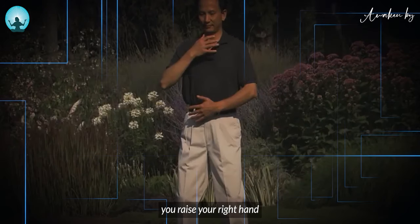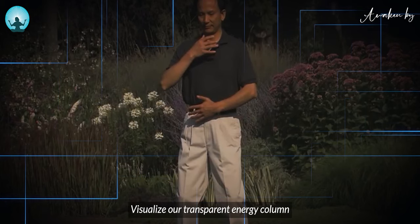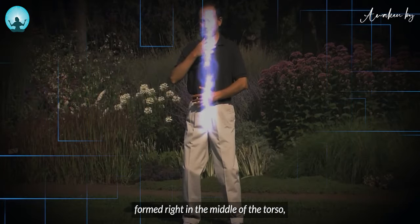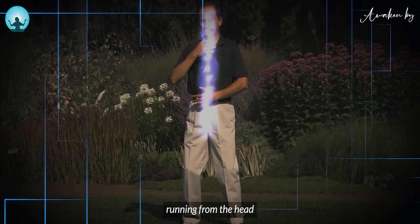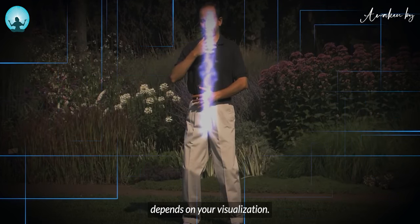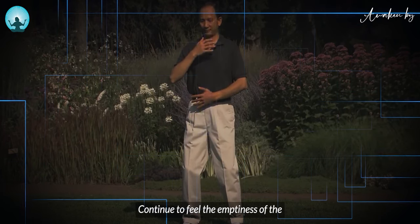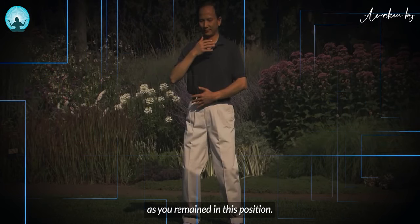At the moment you raise your right hand and left hand facing your body, visualize a transparent energy column formed right in the middle of the torso, running from the head to the bottom of the torso. The size of the energy column depends on your visualization. Continue to feel the emptiness of the universe as you remain in this position.